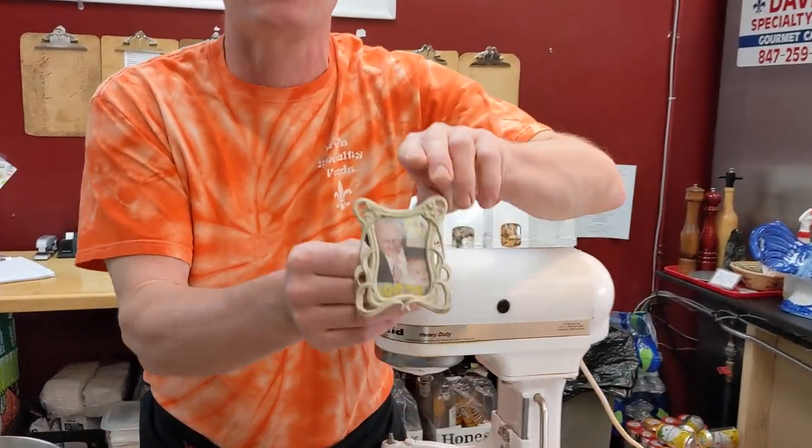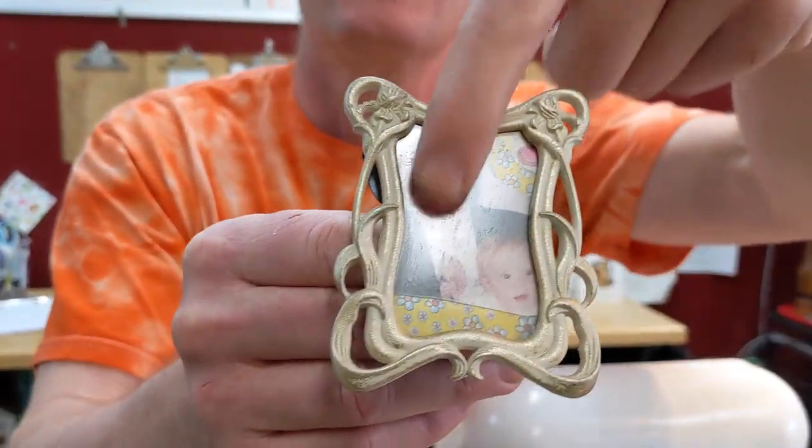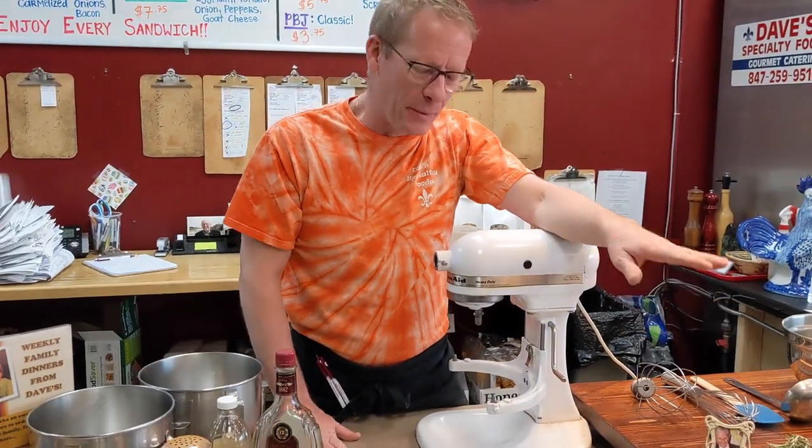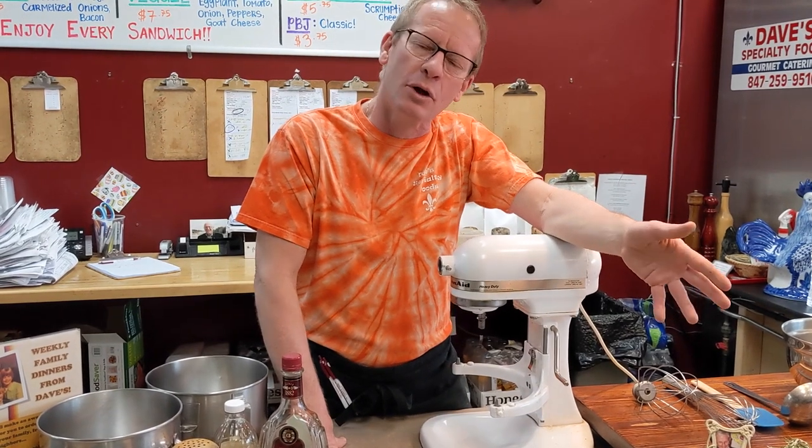Let's show you how to make a real eggnog — we've grown up with this. This is my grandpa's recipe. Here's my grandpa — we have our little shrine to grandpa here in our shop. This is my mom's dad's recipe. We just call it 'the recipe,' so if you go to look for it in a recipe folder, it's under T for 'the recipe,' not E for eggnog. I grew up with this as a little kid — I only ever knew real eggnog.